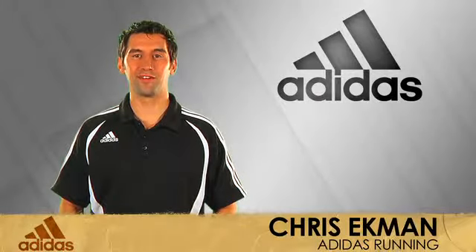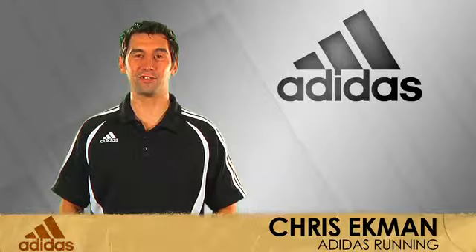Hi, I'm Chris with Adidas Running, here with my friends at Running Warehouse today to introduce the Jumpstar All-Around.